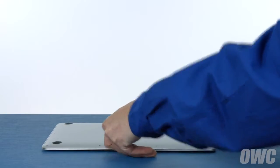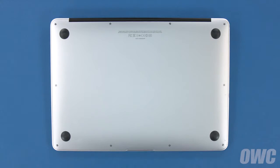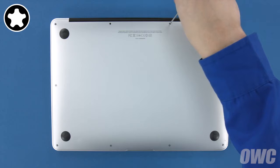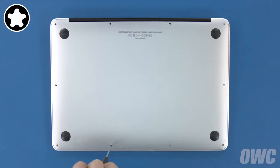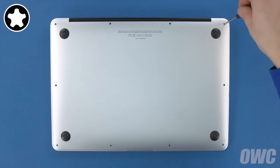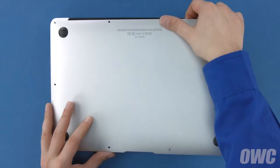The first thing to do is close your MacBook Air and flip it over. On the bottom are ten five-point Torx screws to remove using your pentalobe screwdriver. The two center screws along the hinge edge are longer than the others, so let's remove those first. Then remove the remaining eight screws. You can now lift the bottom cover up and off. There's a snap underneath near the center, so you may have to pull a bit to detach it.